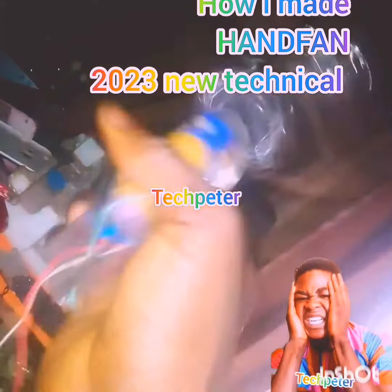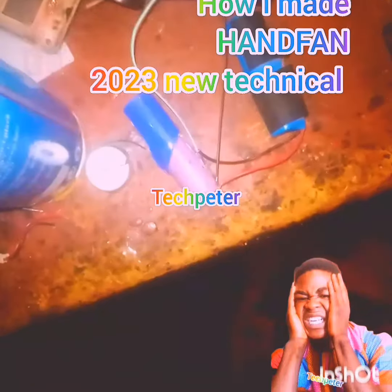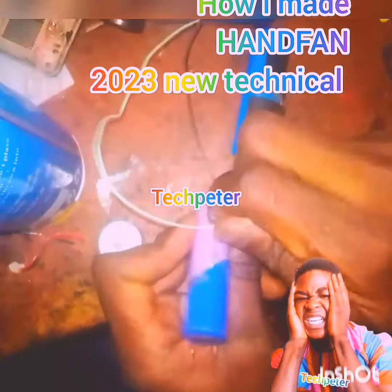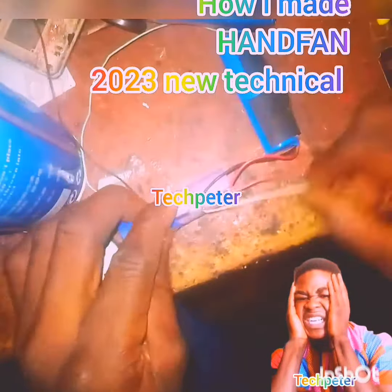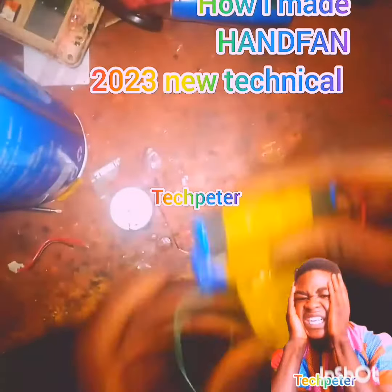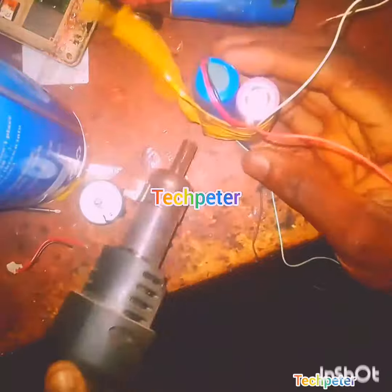Welcome to my channel TechPita. You will see how I made it. Please like and subscribe to my channel for more free videos.